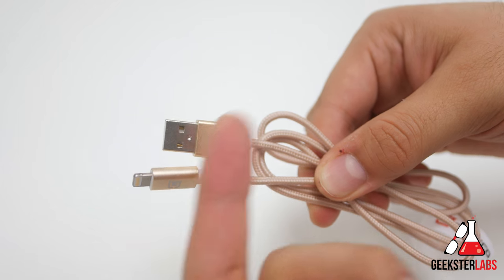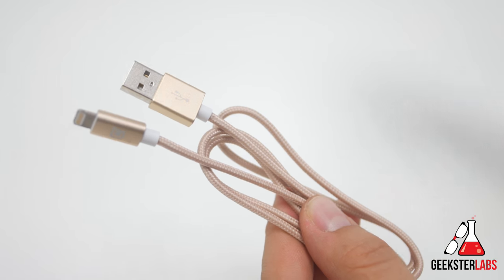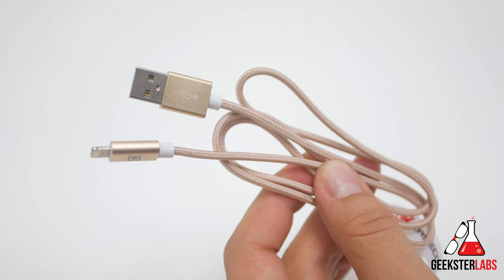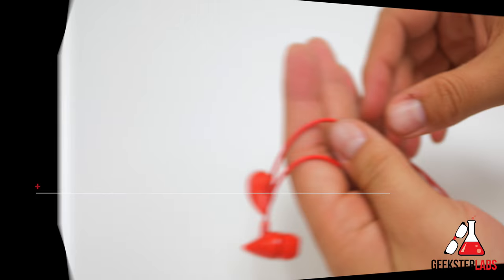If matching your iPhone color is important to you, this cable comes in all four iPhone colors. It also comes with a little Velcro wrap so you can bundle it up. The cable itself is really stiff and thick — it doesn't feel like a cheap cable that's going to break on you. This is the braided charging and sync cable from Case Co.